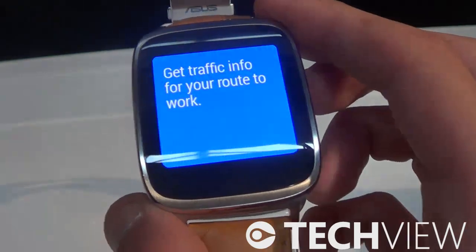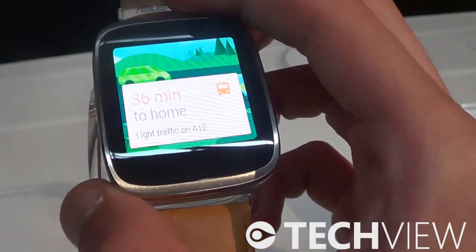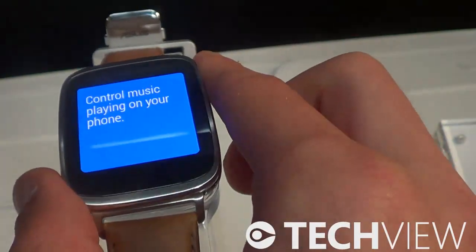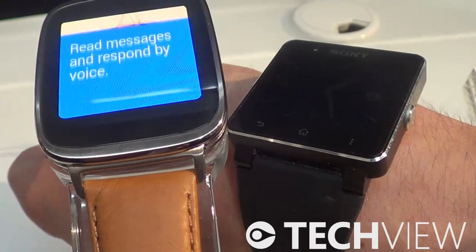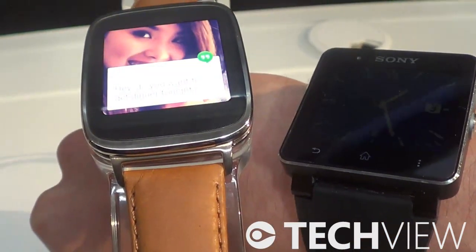Hello, I'm here with the Asus MWatch, the first Android Wear smartwatch launched by Asus. They have a really nice design — it feels great, it's not too big compared to the Sony Smartwatch SW2. It looks a lot more elegant than the Sony Smartwatch.